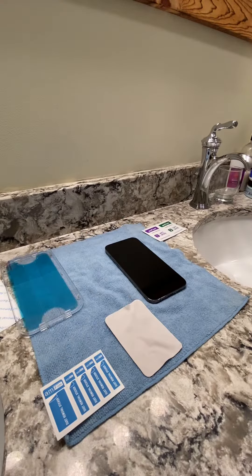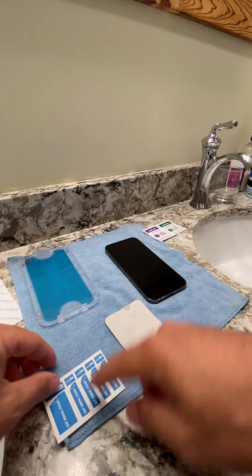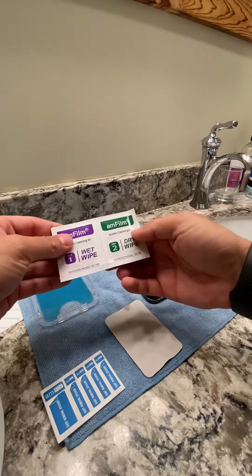It comes with two of these. Comes with a tray, installation accessories, a wet wipe, and a dry wipe.